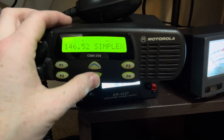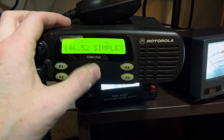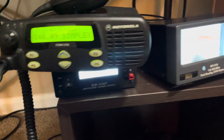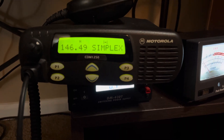These are mobile radios but they've got a lot of capability. So this is just a quick video — might be a follow-up on this — but yeah, Motorola VHF CDM 1250.